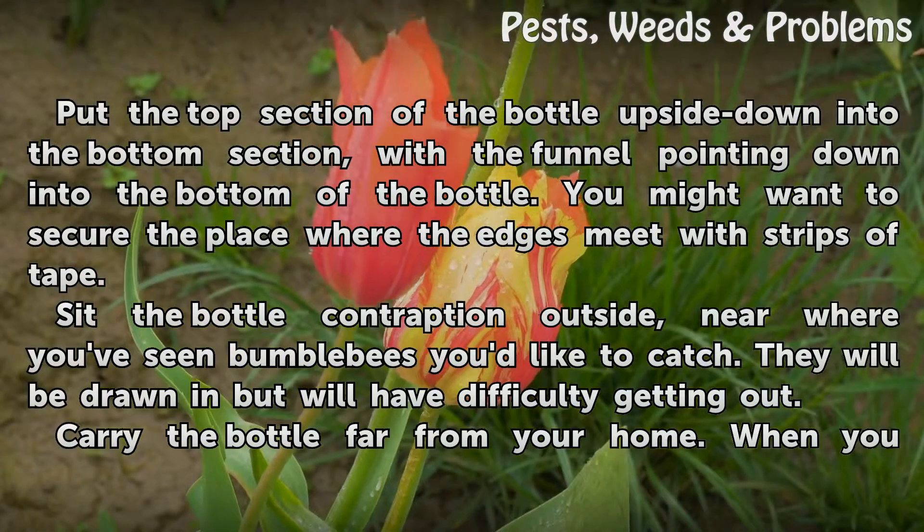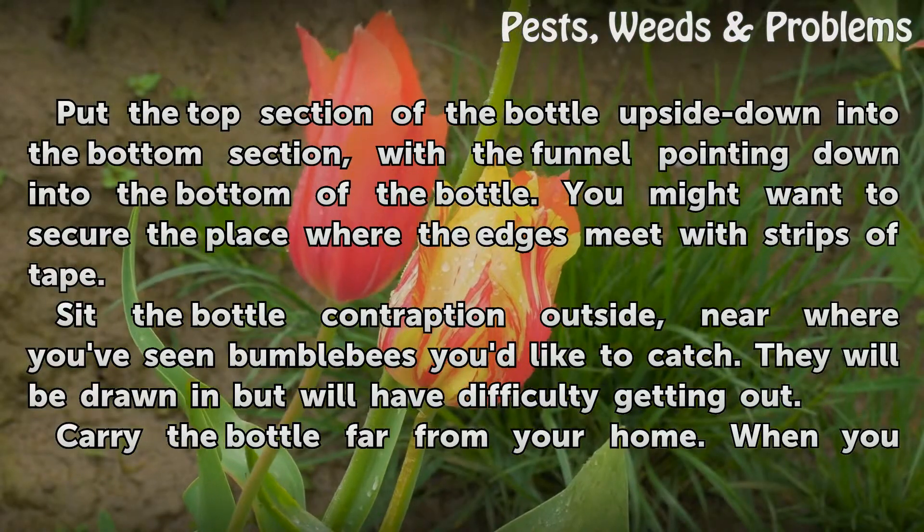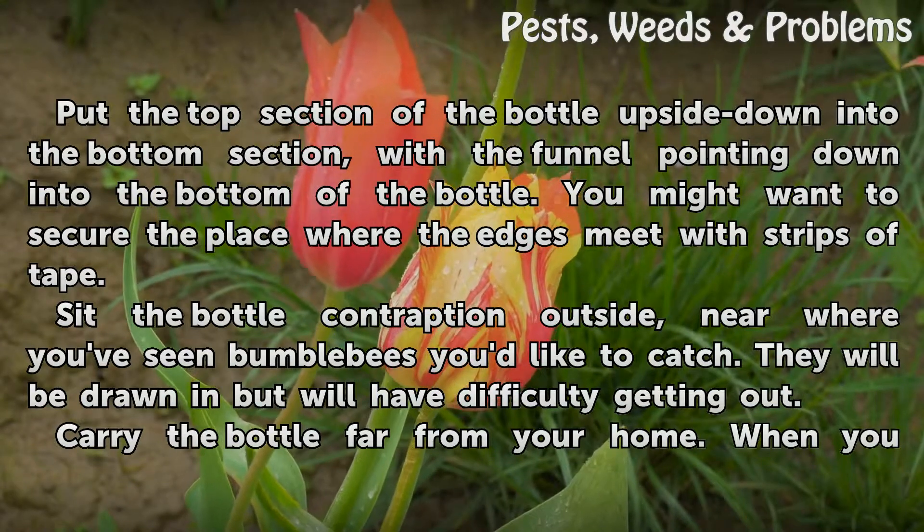Sit the bottle contraption outside near where you've seen bumblebees you'd like to catch. They will be drawn in but will have difficulty getting out.